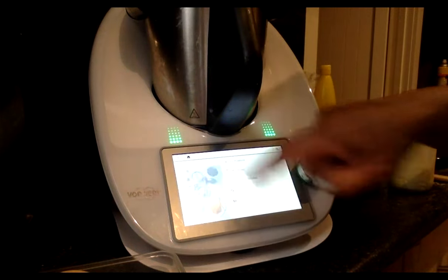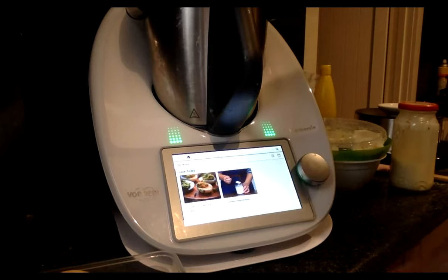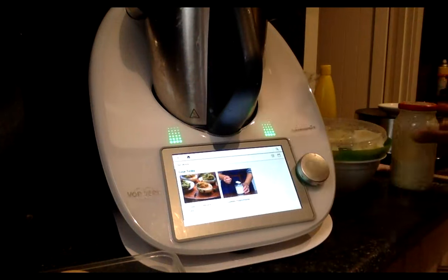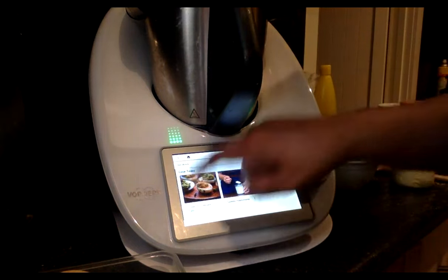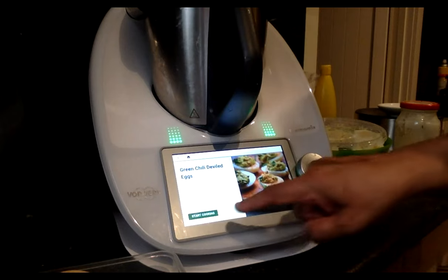The TM6 egg mode has options for soft boiled, medium soft, medium, medium hard, and hard. My daughter swears by the soft boiled — her mother tried many times and failed! For hard boiled, it runs for 19 minutes. I've also made the mayonnaise at home — the cooked mayonnaise, which is a no-fail mayonnaise. Now here's the green chilli deviled eggs recipe on Cookidoo.